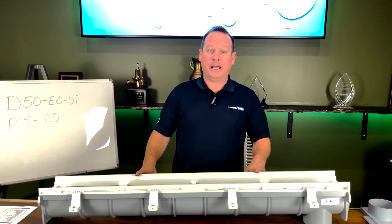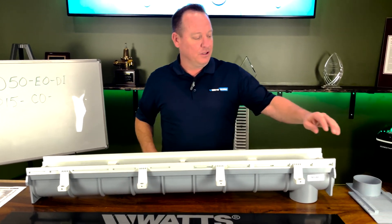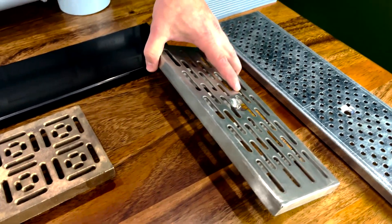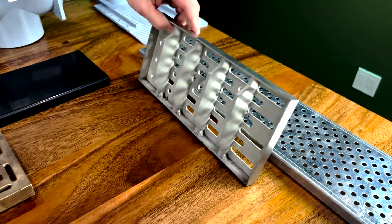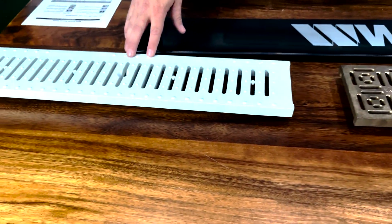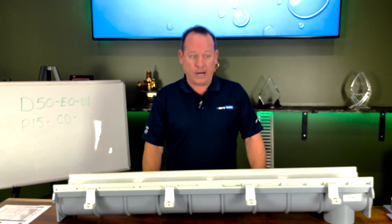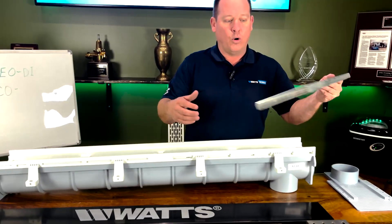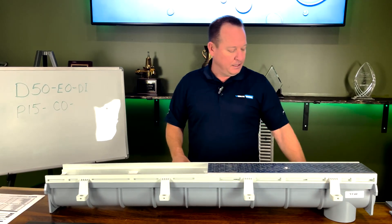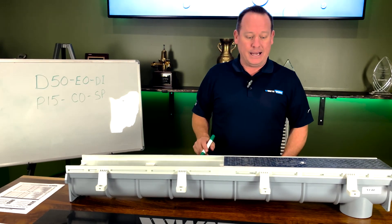Now we pick our grate. Watts has multiple options: stainless steel, stainless steel perforated, stainless steel reinforced (which adds extra weight rating), bronze, or poly. For this project I want stainless steel perforated so it really looks nice, so we choose SP for stainless steel perforated. That gives us our final grate designation and completes this model number.